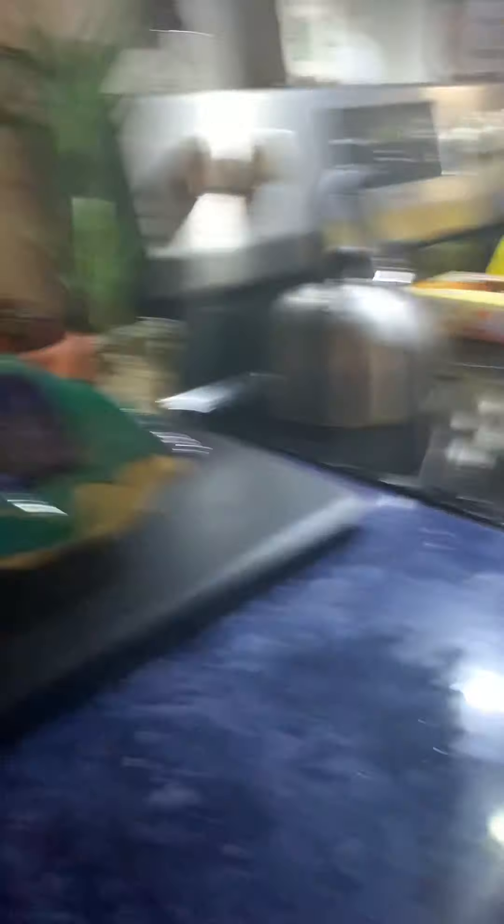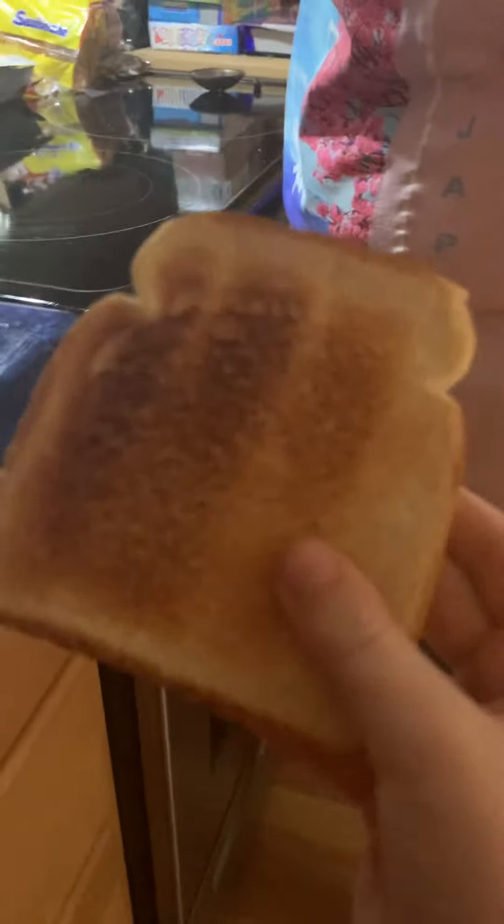Okay, then take it out of the microwave. Are you telling them what to do? Yep. You make grilled cheese fast. That's how you make it fast. Yeah, thank you.